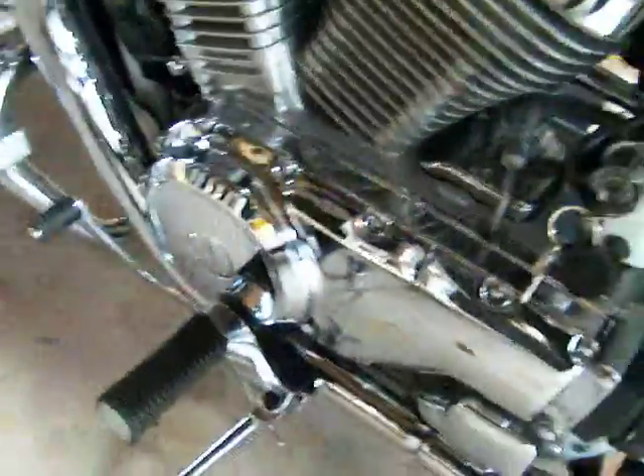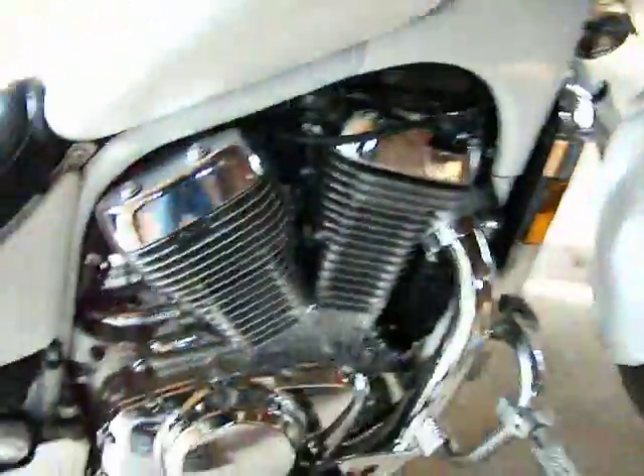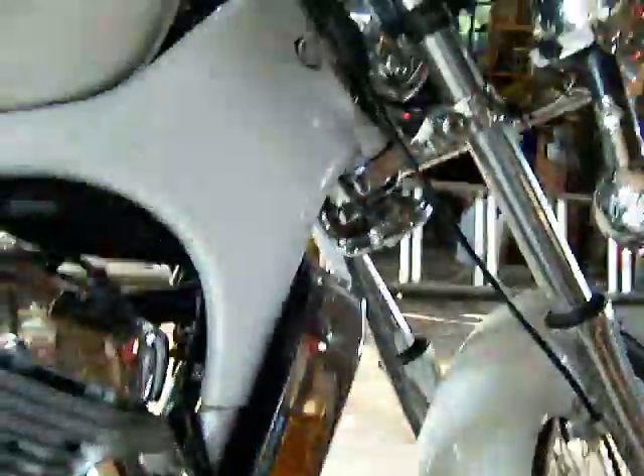There she goes — a little cold blooded, but these bikes seem to be all cold blooded. There she is.